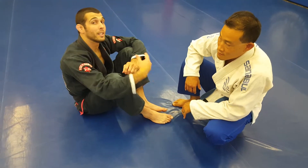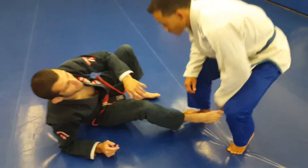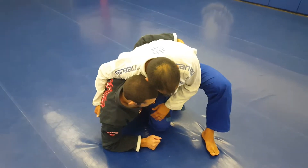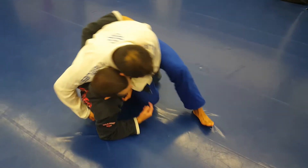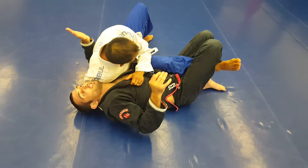I'm going to show a sweep that counters when the person back-steps on me. This happens a lot when the person starts going knee cut through and I have an underarm here. I'm trying to get up but he'll step backwards before I actually get up. So from here in this position,